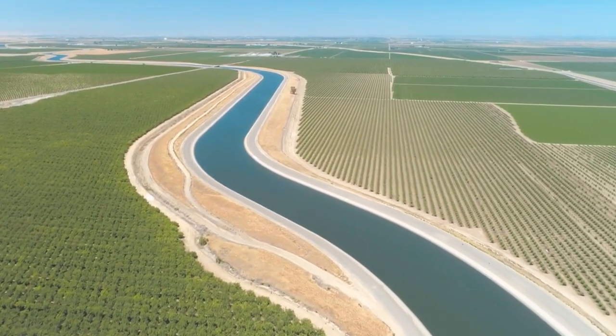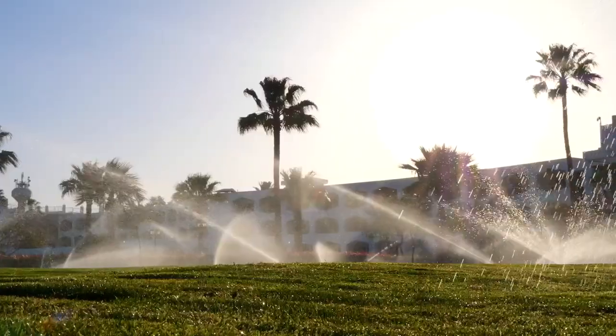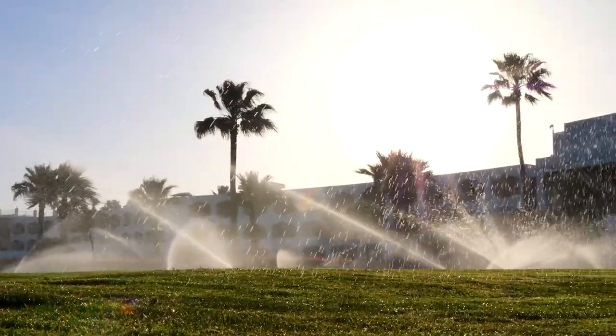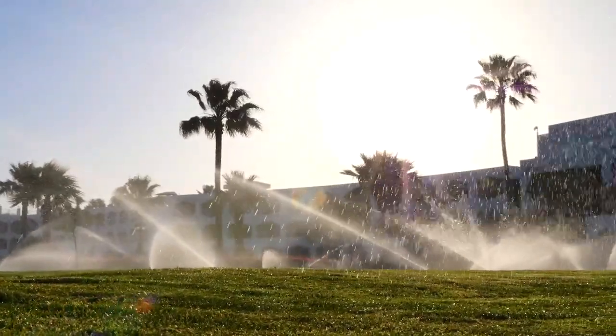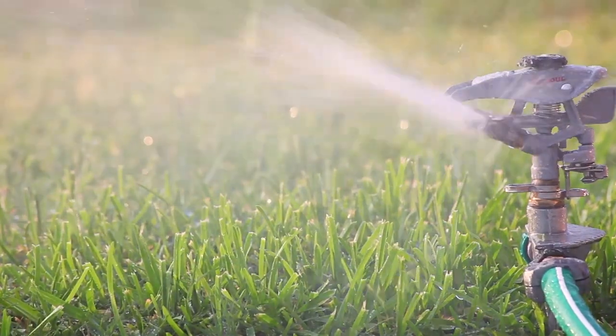Water is the Earth's most vital resource, so managing it wisely is a top priority. One area of concern is landscape irrigation, where as much as 60% of the water is wasted due to runoff and over-spraying by sprinklers.